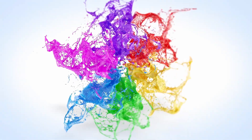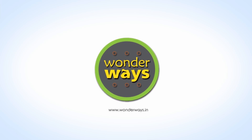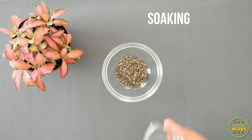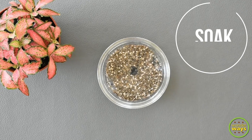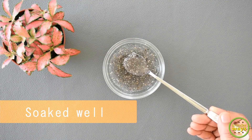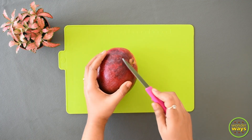First, we prepare the chia seeds. Take some chia seeds in a bowl, add water, and keep them to soak for 15 to 20 minutes. Then we'll get the nice bloomed chia seeds ready to use.